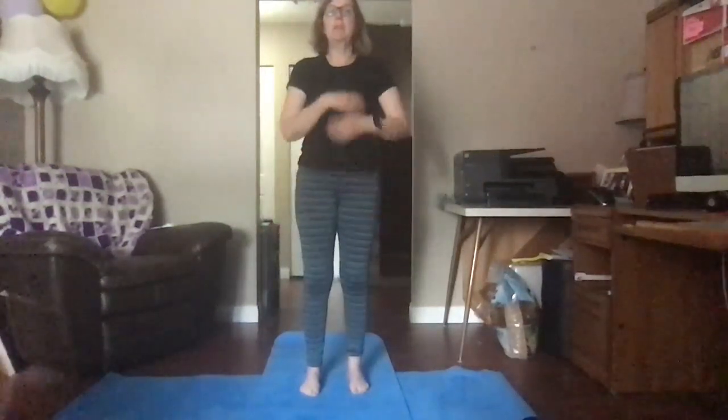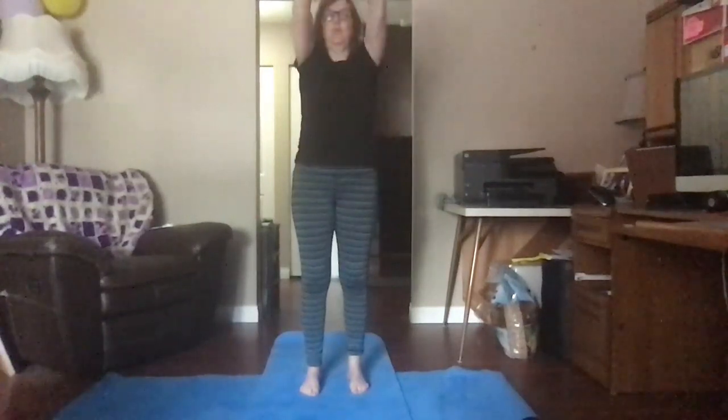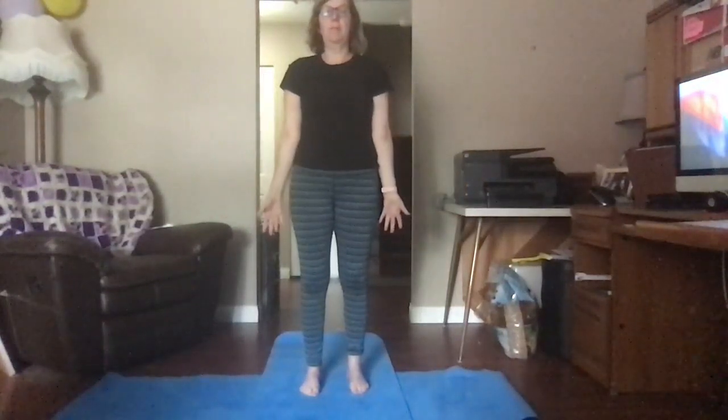Let's try it one more time. Breathe in, hands together, breathe out, hands to heart. Interlace your fingers, breathe in, breathe out as you raise your arms above your head, and breathe out. Standing straight and tall like a mountain.